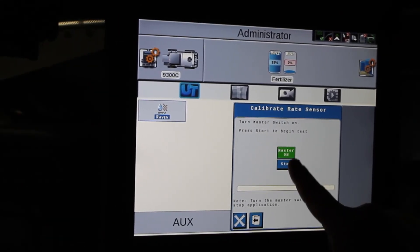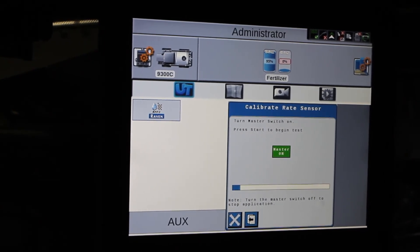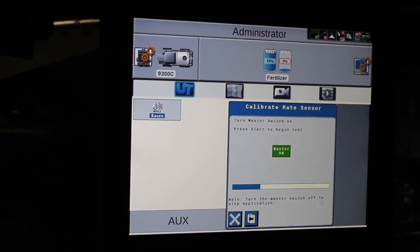This time I'll turn the master switch on. It gives me the start button. Once I hit start, it will start the chains and we'll begin collecting the product.